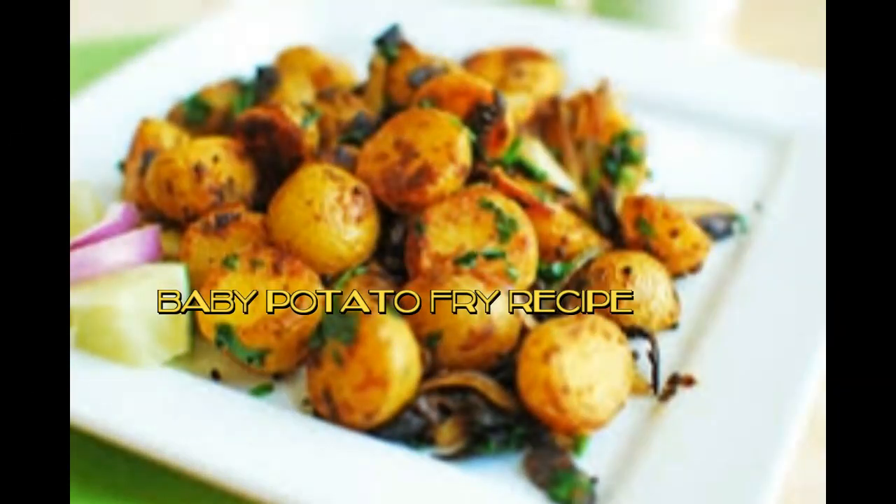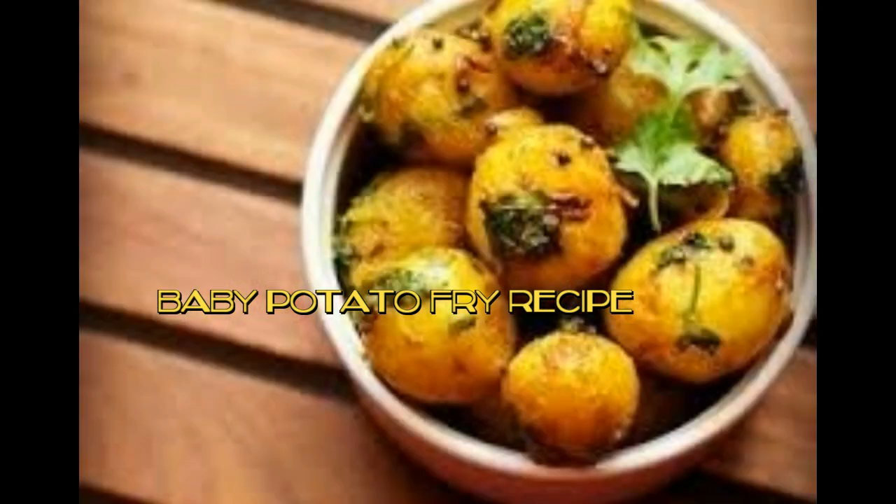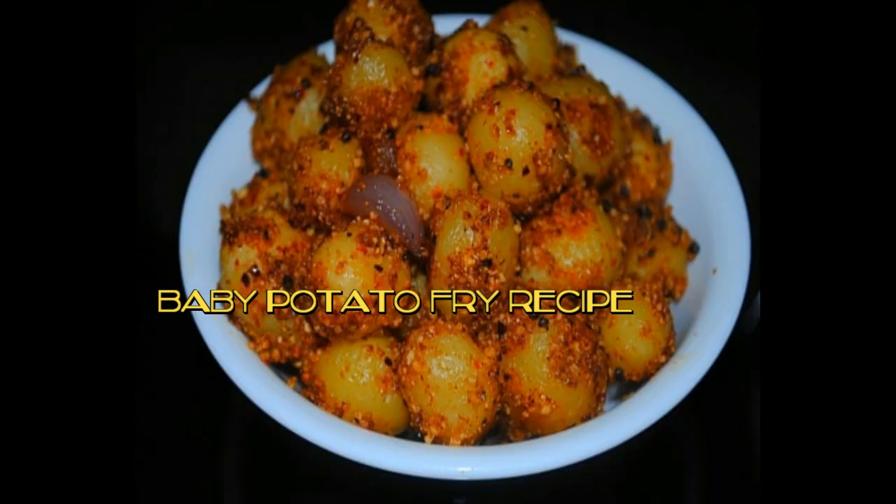Hello foodies, welcome to SubVegee. Today we are going to learn baby potato fry recipe — homely South Indian style baby potato fry. We can make this potato fry as a side dish with sambar or rasam. We can prepare this easily at home, often in our routine daily lunch menu.